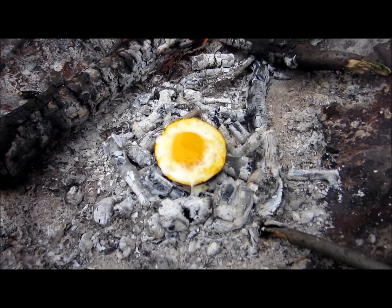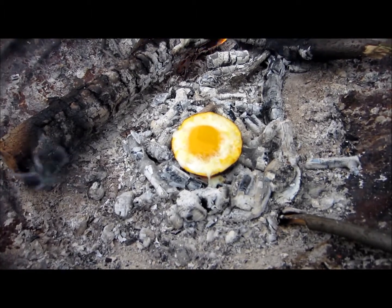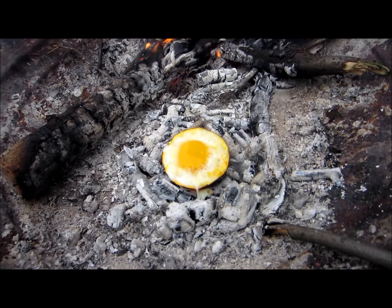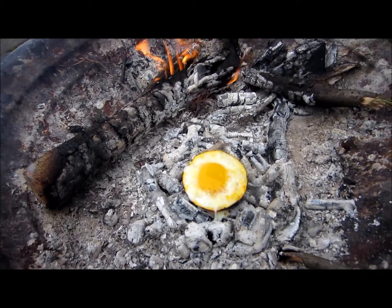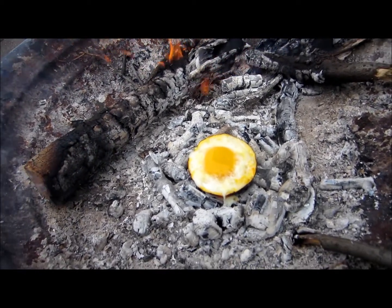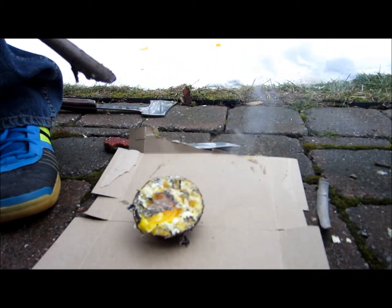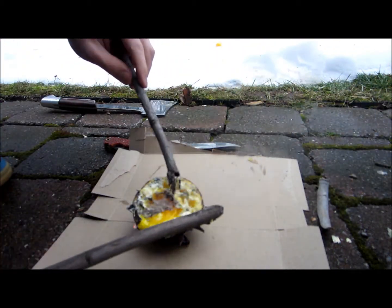Then it's the tricky part — getting it out of the fire. It would help if I had tongs, but I only got two sticks today. Boy Scouts are always supposed to be prepared, I guess. Okay, so I kind of fell in the fire a bit.